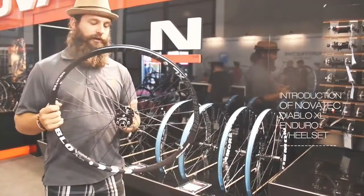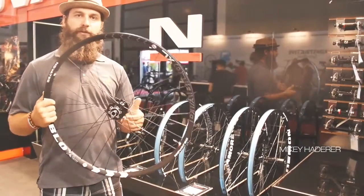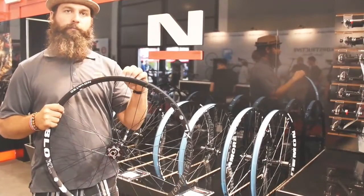Welcome back to Eurobike 2016. We're here at NOVA Tech showing off our new Diablo XL wheel set. Listening to a lot of our Enduro riders, we decided to do an asymmetric 30 mil internal, wider profile.